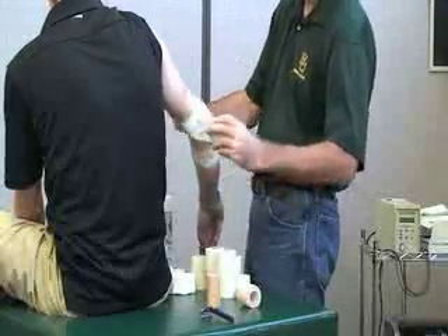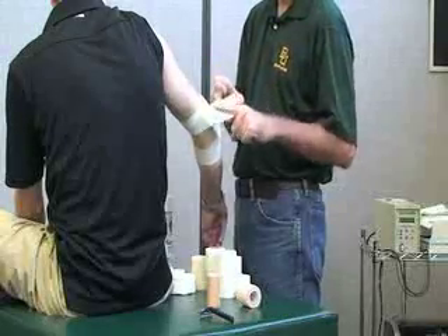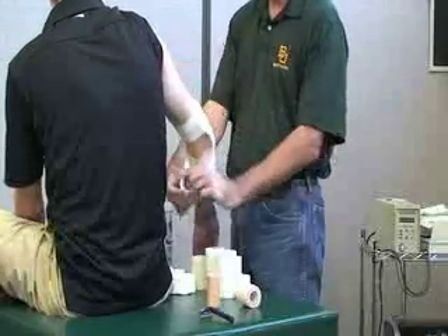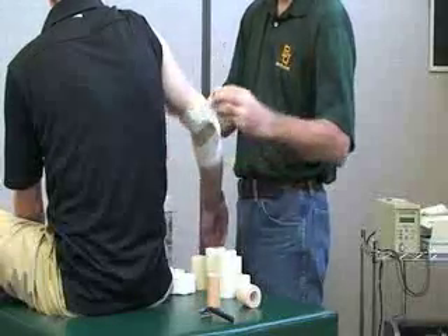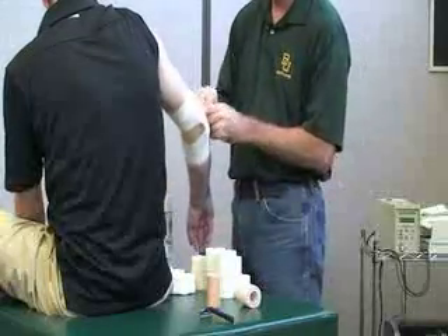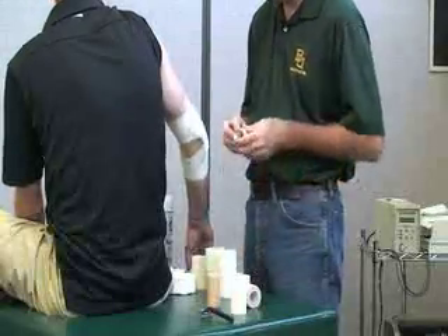Go all the way around and then back to the same point on the proximal medial side. Then cross it in the middle again going around — you can do that multiple times if needed. There's the top of the eight and the bottom of the eight. If you wanted to, you can also close this off with some white tape.